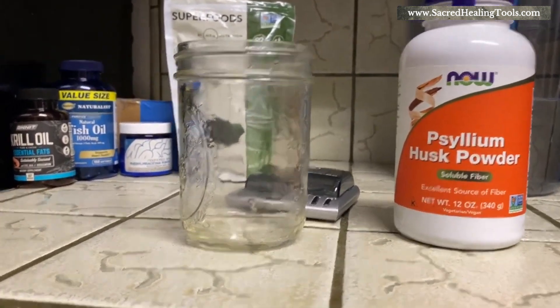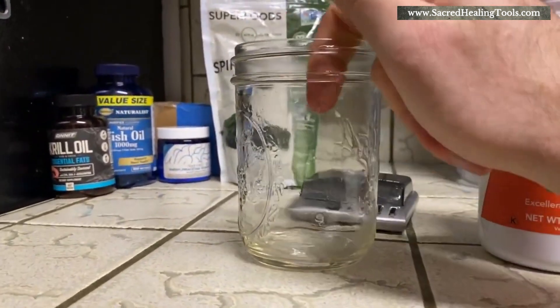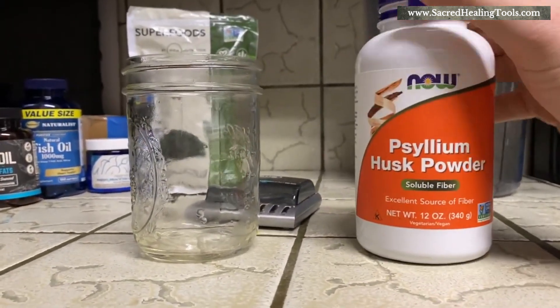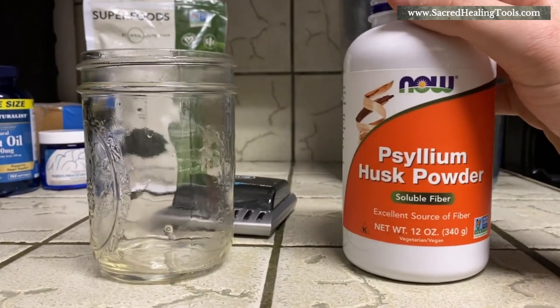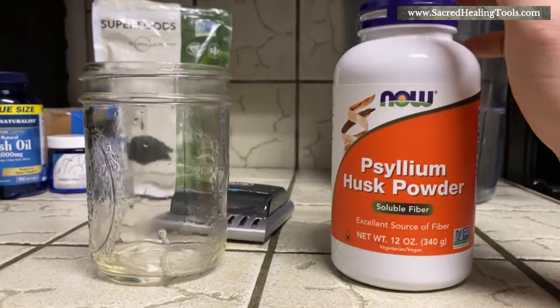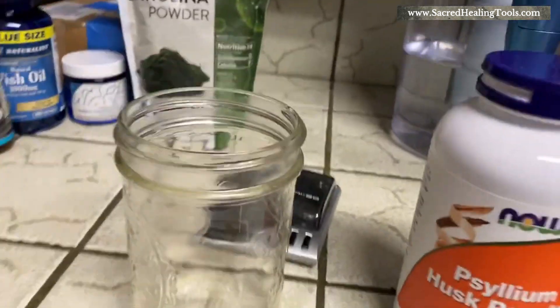When you take psyllium, you usually take it in a liquid. I put five grams in my venom shake every day — link in the description box below if you want to find out how to make that — because if you take psyllium in a smoothie you won't be able to taste it. This stuff does not taste good on its own; it actually tastes quite vile.